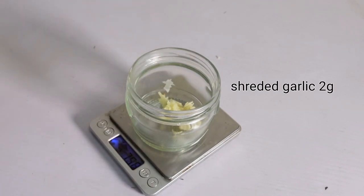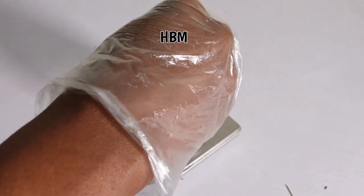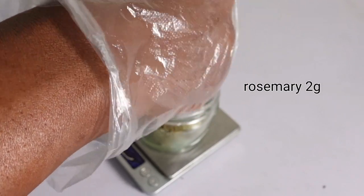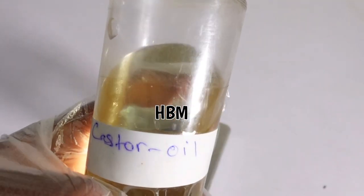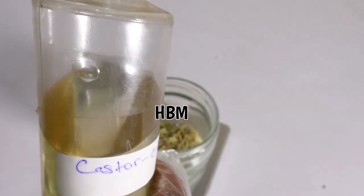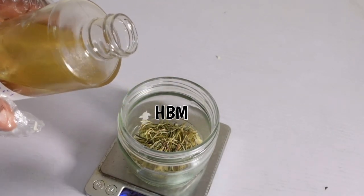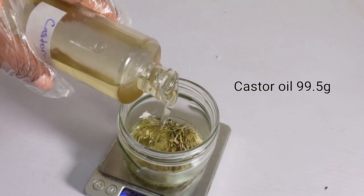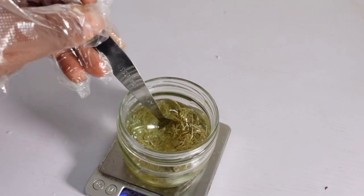You can use dry garlic powder if you don't have raw garlic. Next, I'm adding two grams of my rosemary herb. This is my castor oil — castor oil on its own can grow your hair and help you grow thicker, fuller hair. I'm adding in my castor oil, and I'm making 100ml of this oil total.